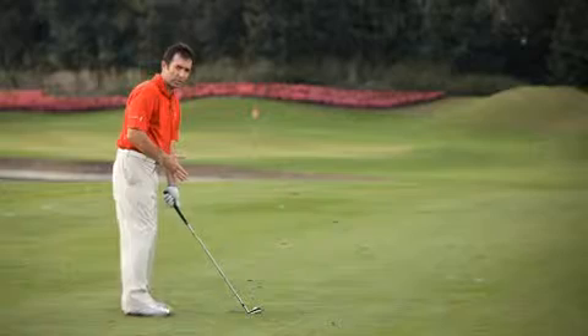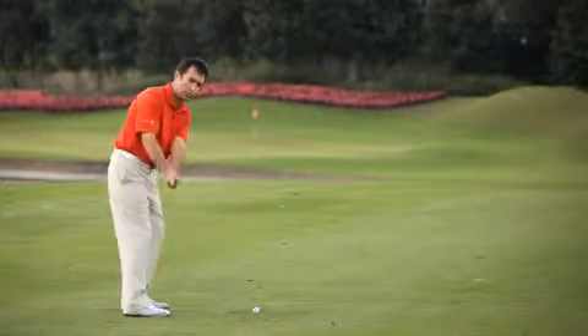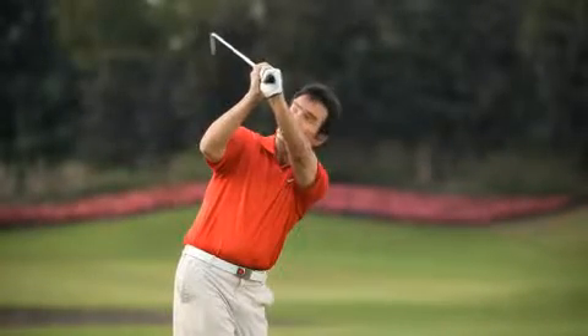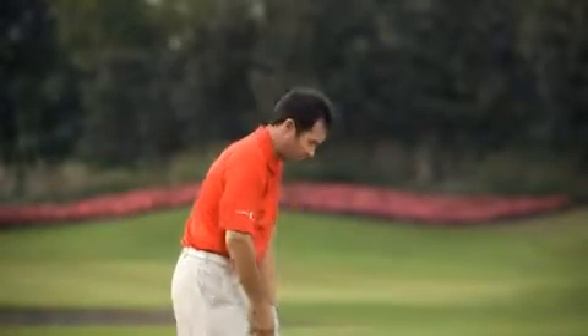If your fault is that you're hitting your iron shots fat, we need to check that you're not swinging too steeply. By that I mean that as you go back to the top of your backswing, the club isn't way above your head with the shaft on a very vertical angle as it swings down. If it does that, you're more than likely to whack straight into the ground.